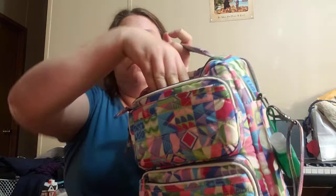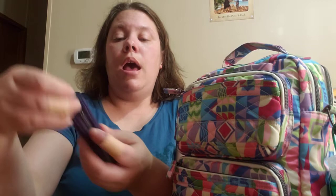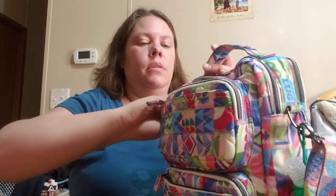This phone pocket — I don't actually use it for my phone. I actually have my little Lug coin purse and I'm using it as a wallet right now. All my cards, change, some cash, and even some nail clippers are all in this little pouch. I love, love, love this little pouch. It's my favorite pouch.